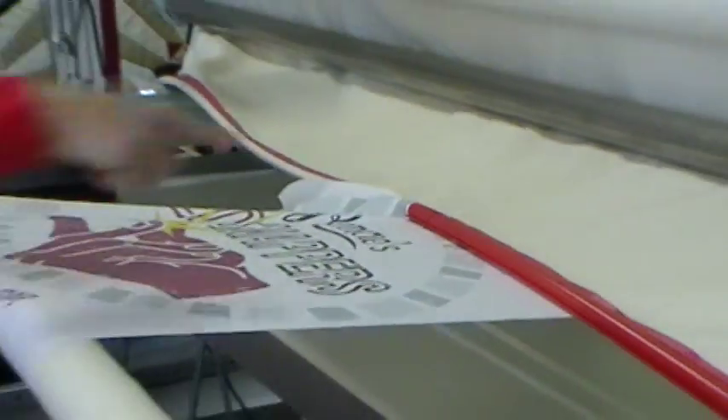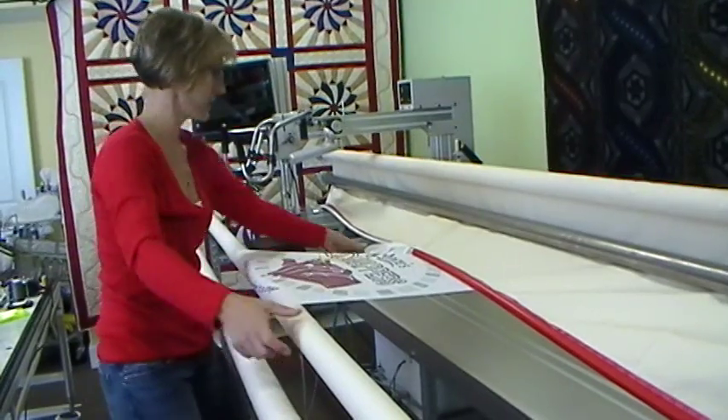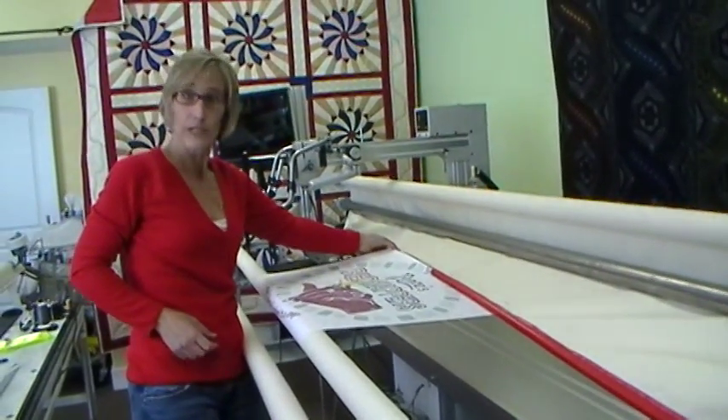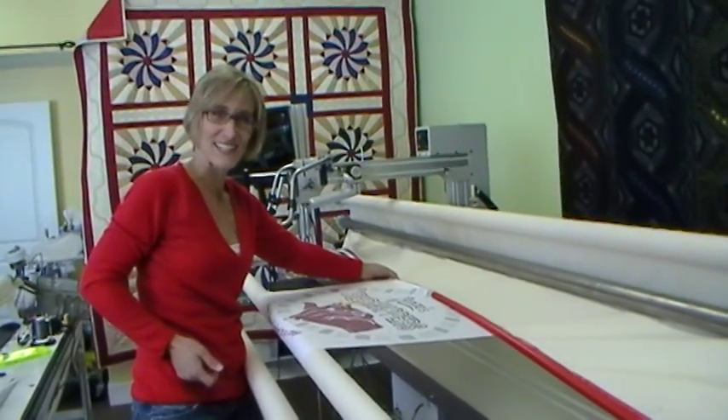Now I'm going to roll this up. You just put your tension on and it pulls nice and tight, and it stays connected. This would be connected with the other clamp and I'd be ready to quilt. It really takes that short a time, and it's that easy. It's a great way to load your leaders in a snap.